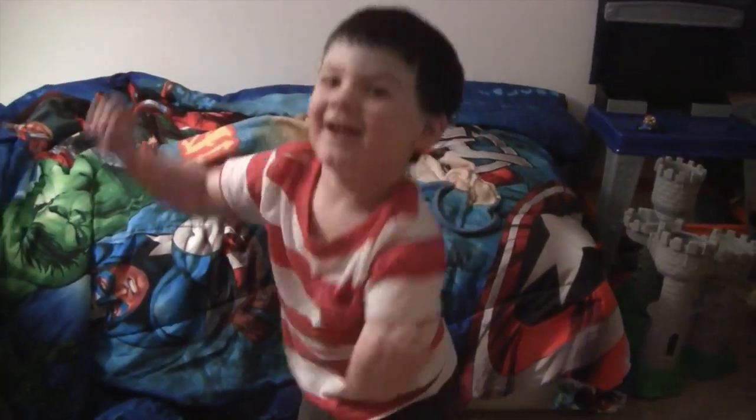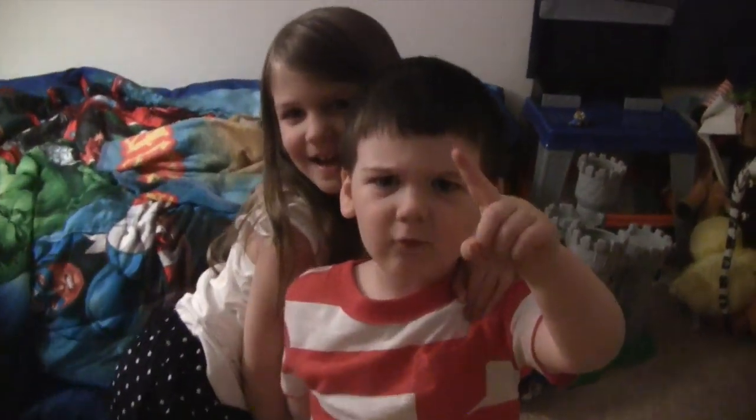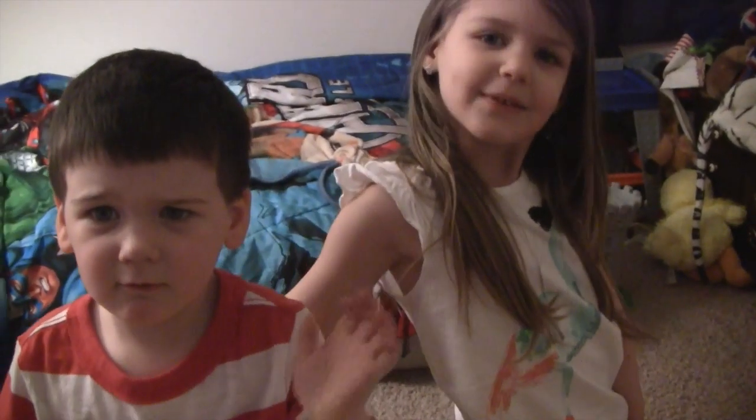Do your excited face — nice! Emmy, what's your excited face? Come here, come stand by brother. Get your butt up here, get together, pose. Say goodbye, everyone. Goodbye, everyone. Say good night. Good night. Sweet dreams. Say I love you. I love you. Bye!